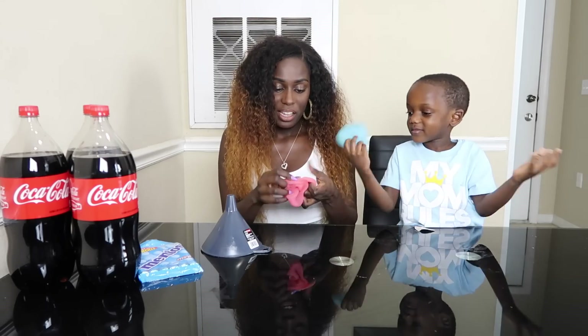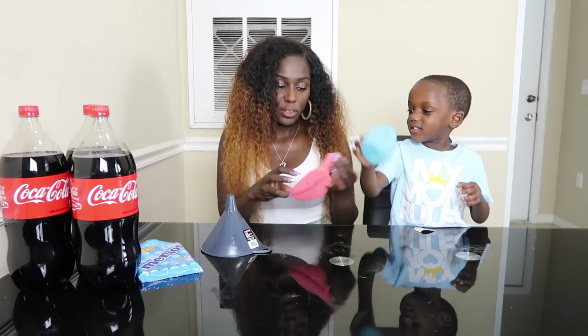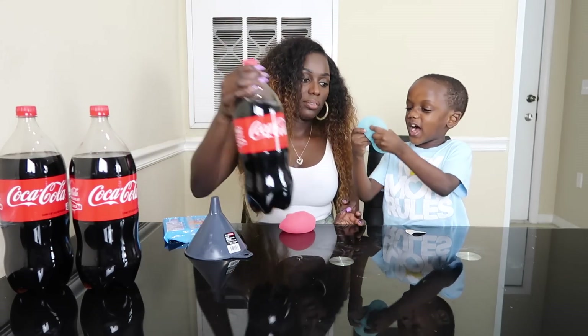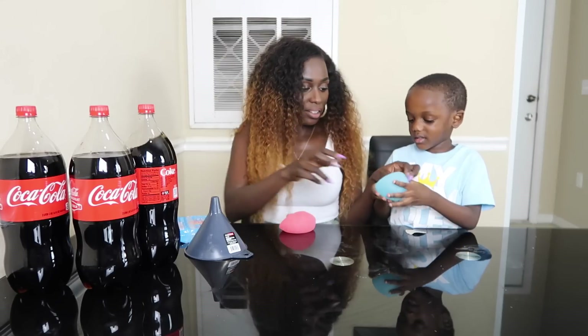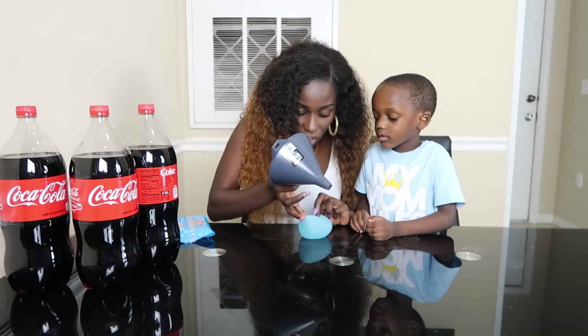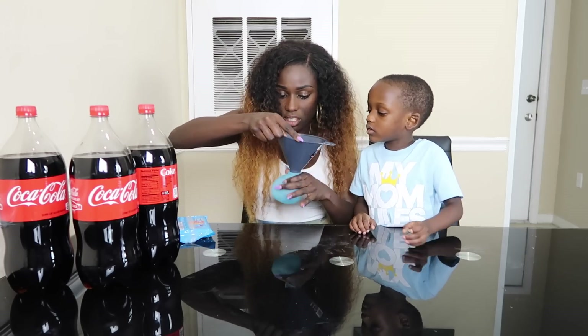So, let's put some Coke in here! You wanna do yours first or mine? Mine! We got Mentos! There's no hole for mine! There's a hole! We have Coke! It's right in here! Alright, let's do yours first! So, let's find the hole! Okay! I think it's on right!